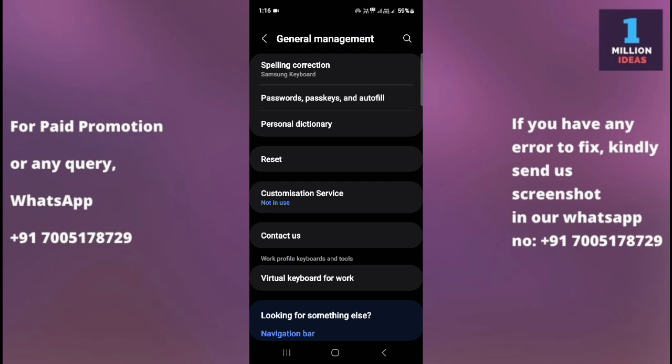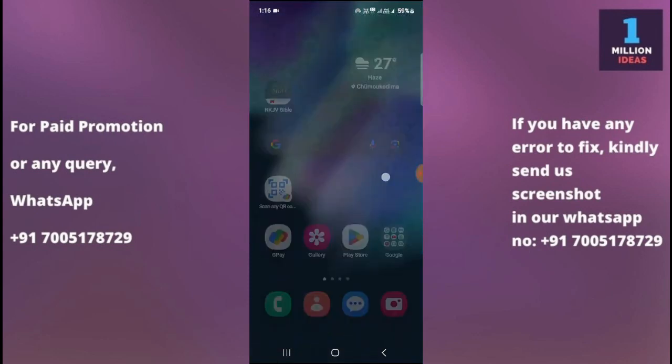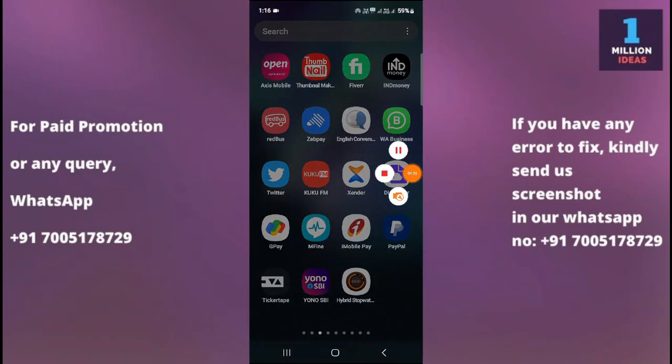The last solution is a hardware inspection. If the problem persists after trying all the software-related solutions, there might be a hardware issue with the SIM card slot or the device itself. In that case, it's best to contact the manufacturer or take your device to an authorized service center for repair. By following these steps you should be able to troubleshoot and resolve the SIM card not inserted problem. I hope this video helped — thank you so much for watching, bye bye, take care.